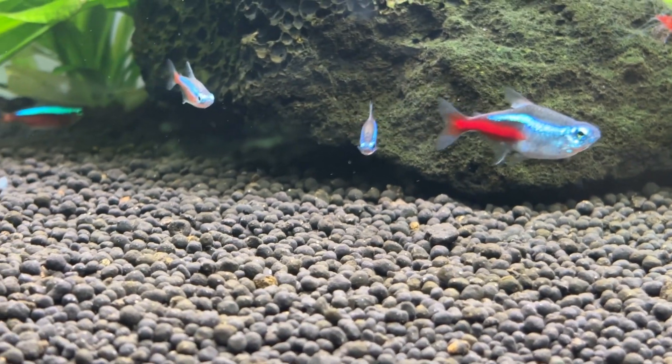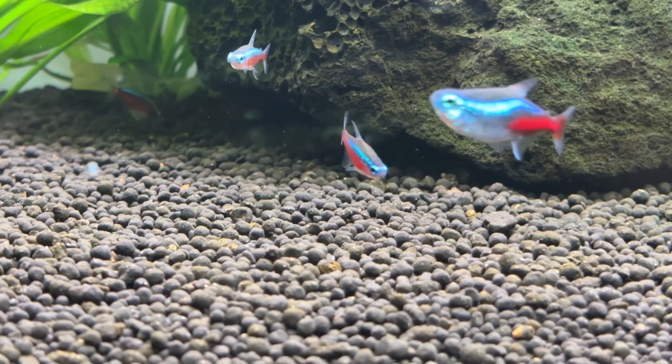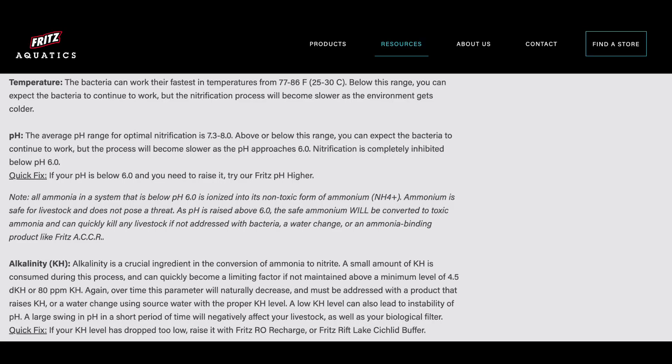Fritz are also completely open with the limitations of their product and clearly show that it works best within a 77 to 86 degree Fahrenheit or 25 to 30 degrees Celsius temperature range, and a pH range of 7.3 to 8.0.